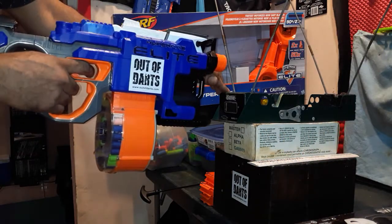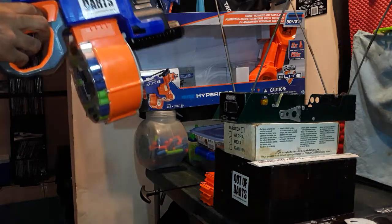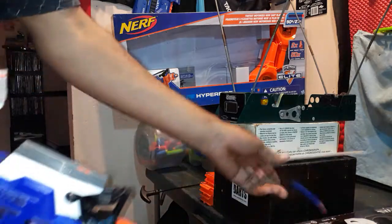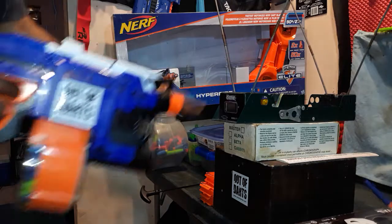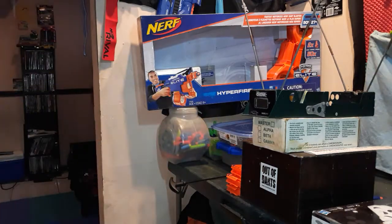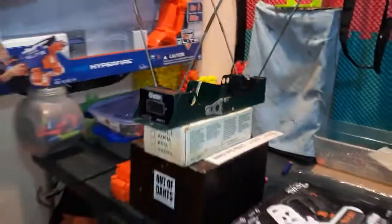Here we go — looks like we got a jam here or something. We got a 145.1. Try another one — that was more than one but it's got 157.5.